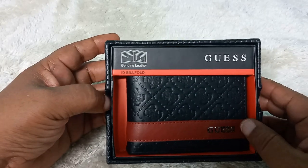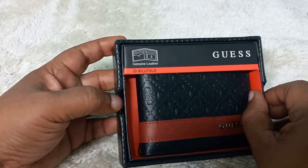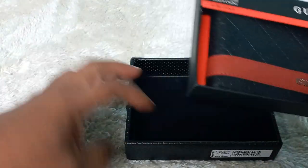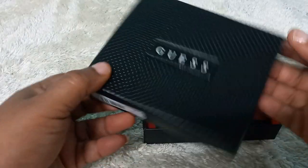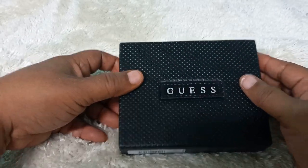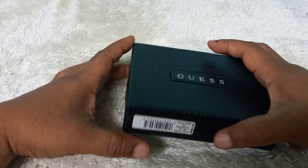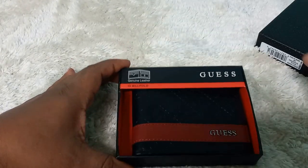Check out this beautiful wallet made by Guest. It comes in a nice box — the presentation is fabulous. This is a great gift idea, really cool. Let's take a look at the wallet itself.